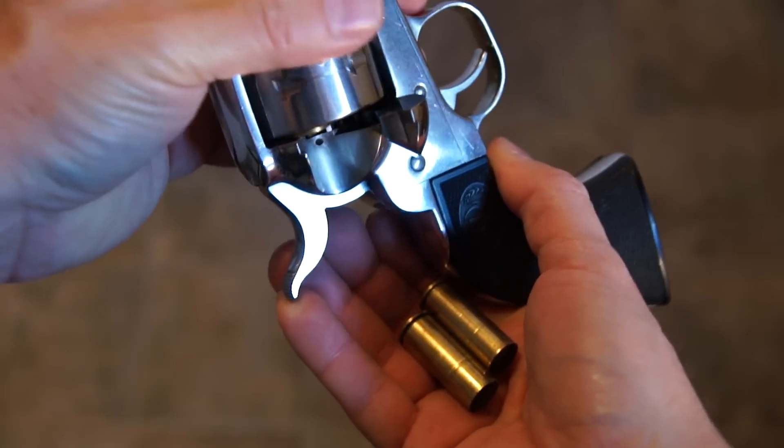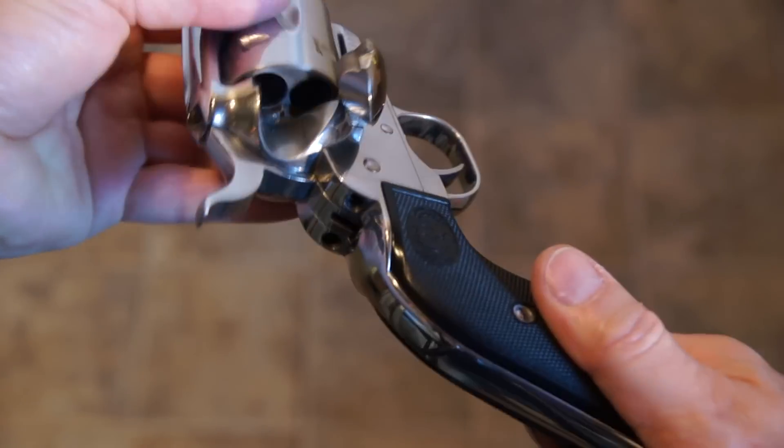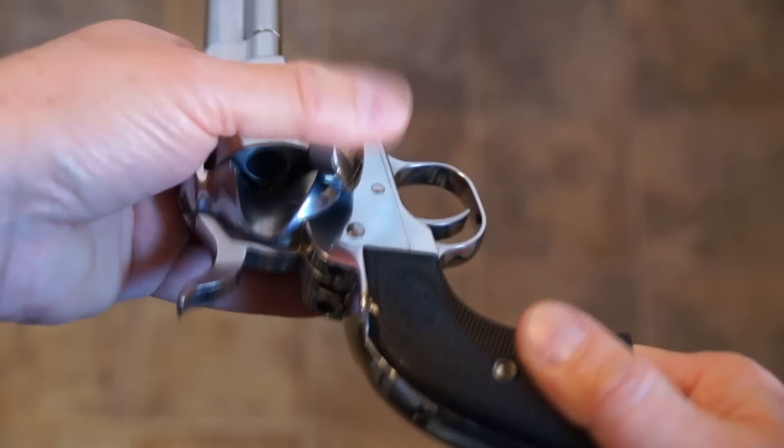When inspecting the unloaded gun, make sure you can actually see the empty chambers clearly. Some people spin the cylinder so fast you can't see it, so have them slow down so you can confirm there are no shells in the gun.